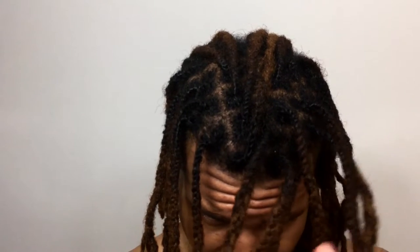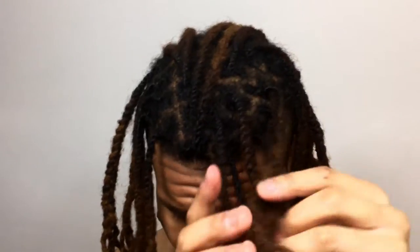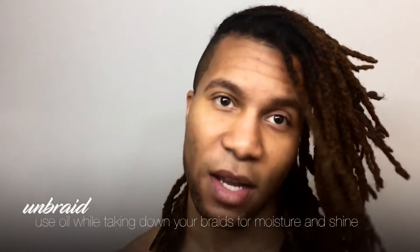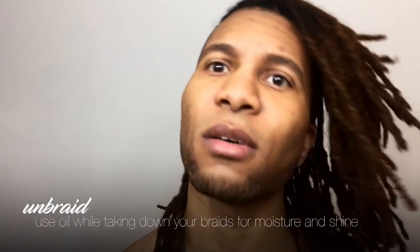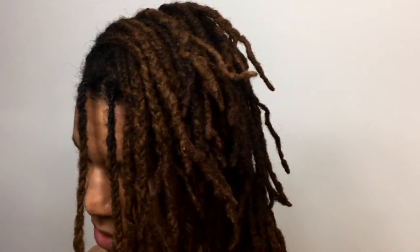Let's take down these locks. What I'll do first is take off all of the rubber bands so I can start unbraiding them all at once — I'm about efficiency. Since most of these rubber bands have broken off, this actually won't be as bad. So all the rubber bands are off. Now I'm going to take some coconut oil, put it on my hand, and just take down these braids and see what happens. Really you only need the coconut oil on your fingers.